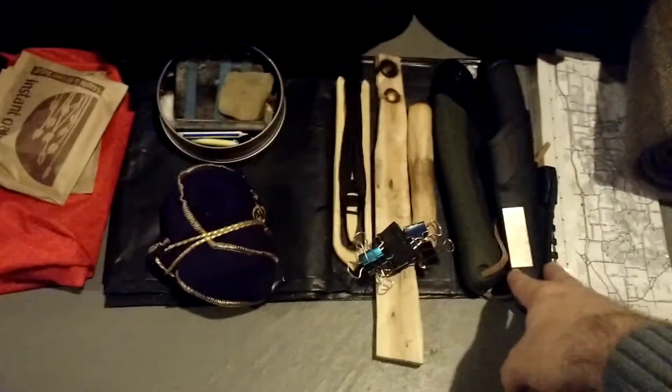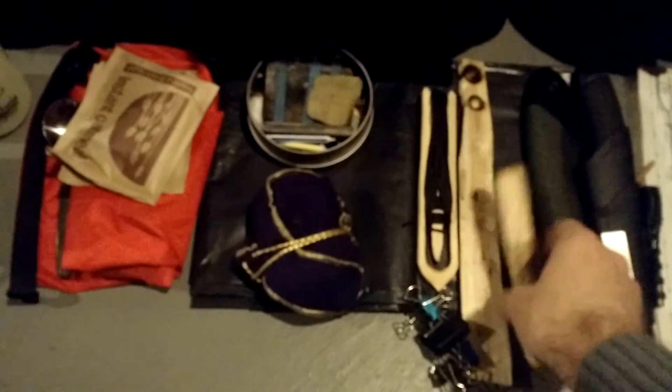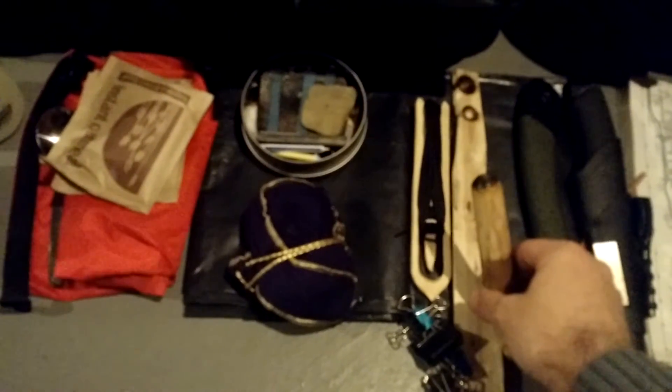Other gear I'm taking — for cutting, I got my Bako and my Mora. I got my fire kit, and I'm going to try some bowdrill. I got this one — this is a proven set. I just haven't blew it under the flame yet.